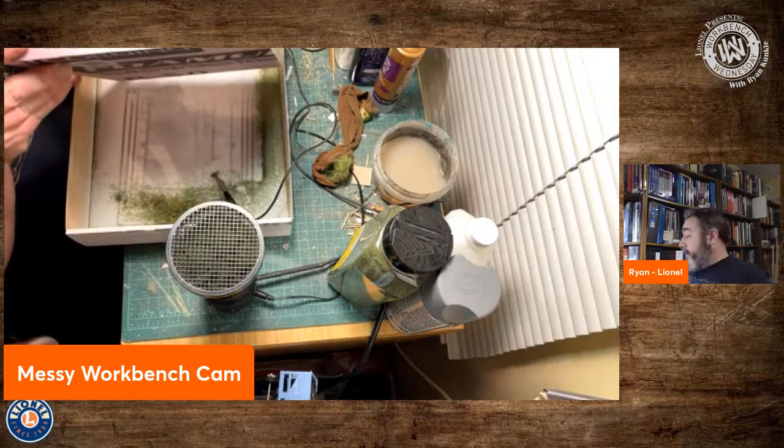The subject for our project tonight is a small display board being used for one of our HO model kits. We're building up some simple mock-ups for an upcoming HO catalog, as well as to take to shows and display. Tonight's building is our courthouse or town hall, and the base for this is about roughly one foot square — a piece of one inch pink insulation foam.